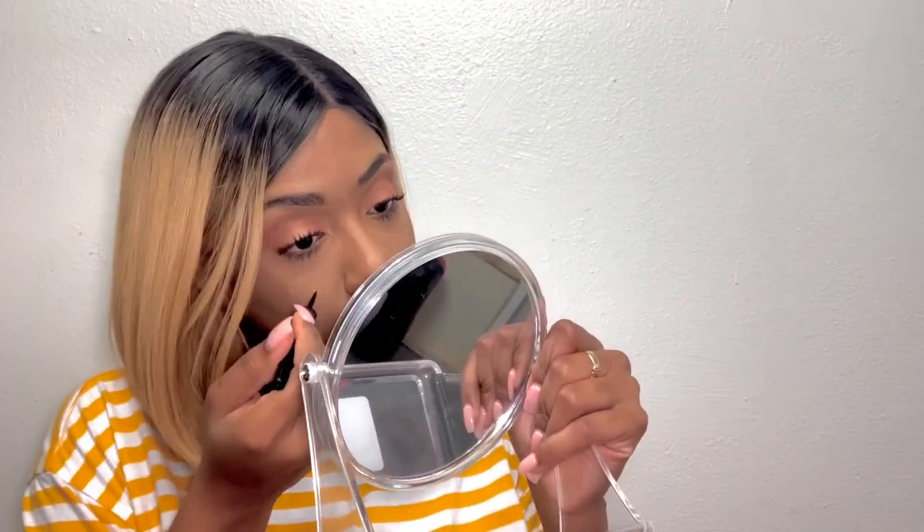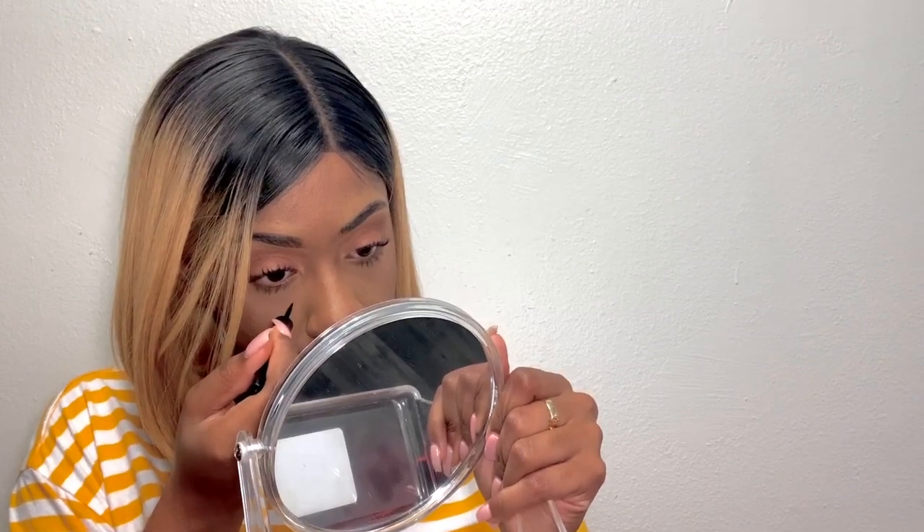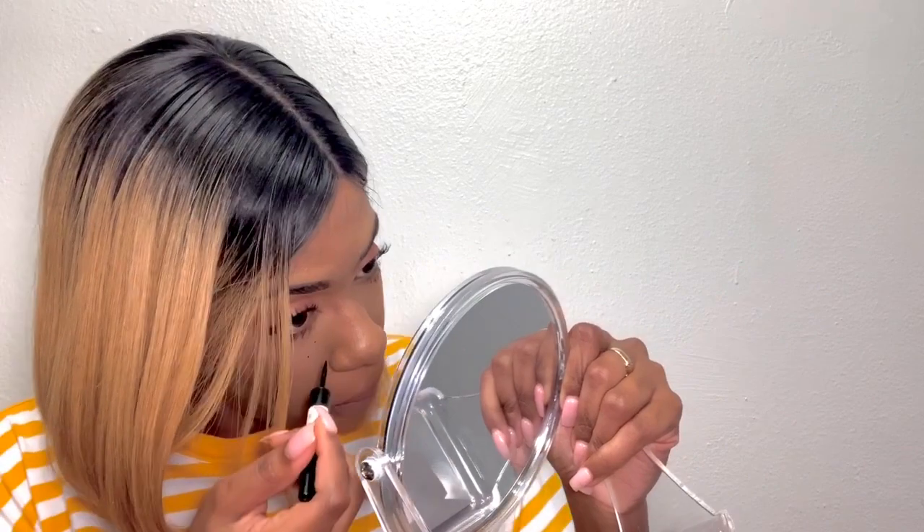You know what else I need to stop doing? Hiding my moles — hiding my beauty marks. That's what it is. I have two beauty marks. I love my beauty marks. I feel like I'm not complete without my beauty marks.